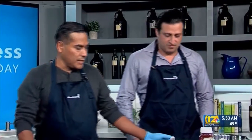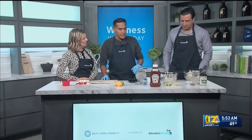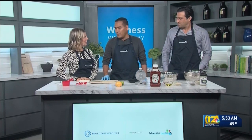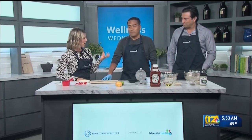Today we're making what is called the Aloo Tiki Burger, which is a Yukon Gold potato-based burger. It's infused with some Indian spices, and it's amazing for vegetarian and vegan people. You can get that much flavor and it's still plant-based.